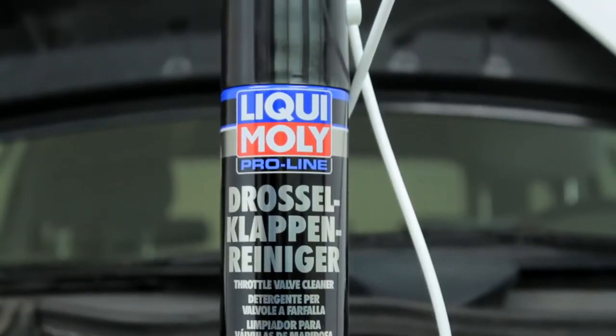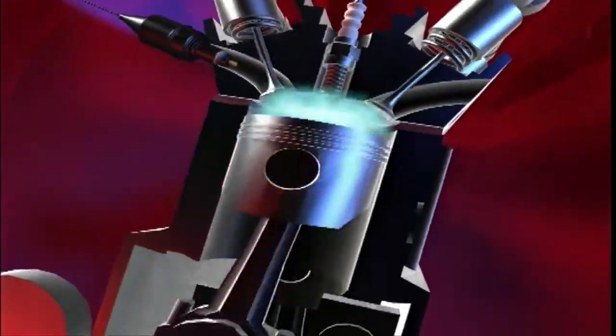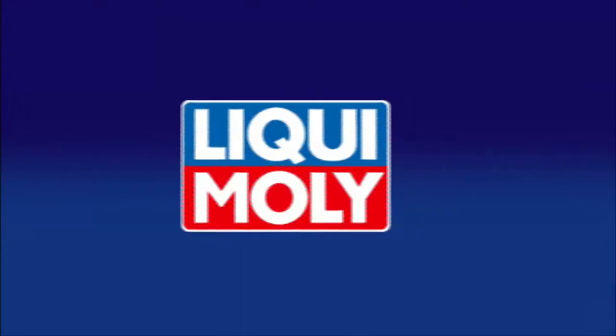Liqui Moly Throttle Valve Cleaner — also suitable for catalytic converters. Liqui Moly: for technical and visual value retention for your car, from one single source.